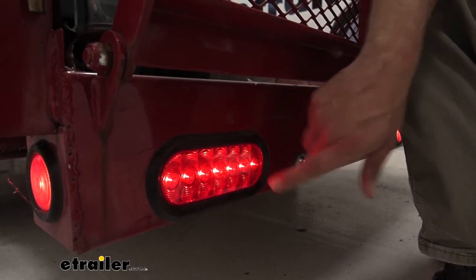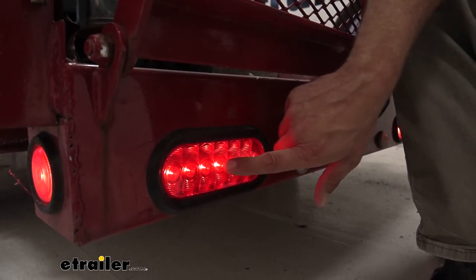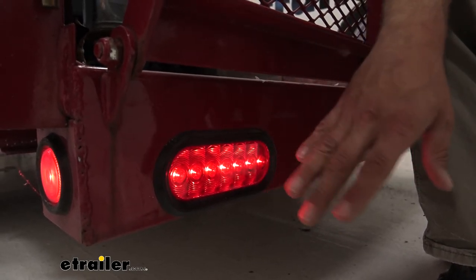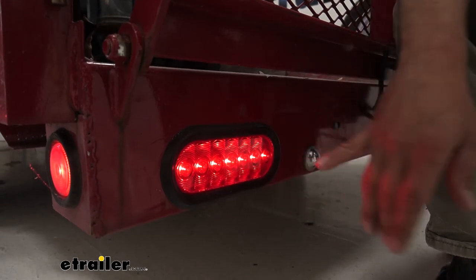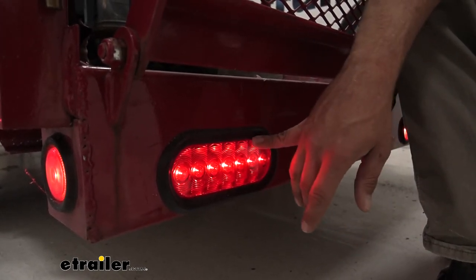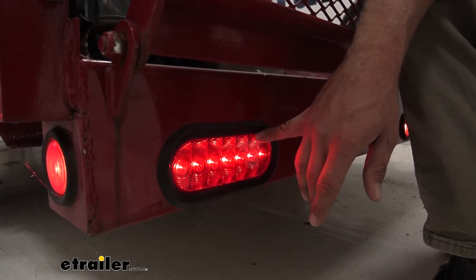This is going to be a weatherproof light, and you can see with the LED lights it's fully sealed on that back side. So regardless of road conditions or weather, we're not going to have to worry about any moisture getting in here and causing issues like what we used to get with incandescent lights.